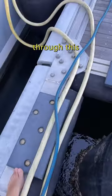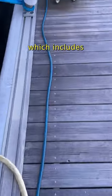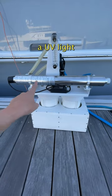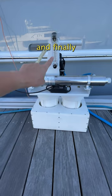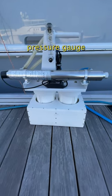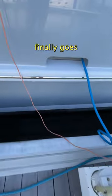The fill station includes a five parts per million particle filter, a charcoal filter, a UV light, and finally an adjustable gallons per minute pressure gauge. Then the water finally goes into the boat.